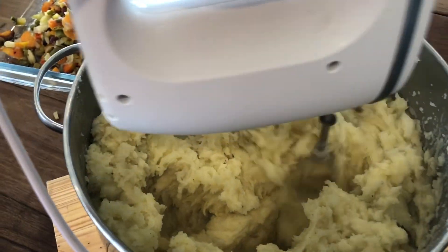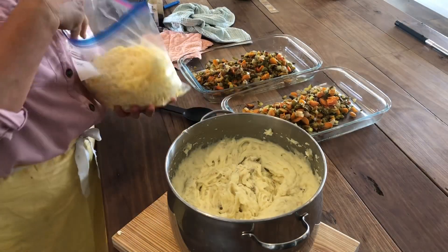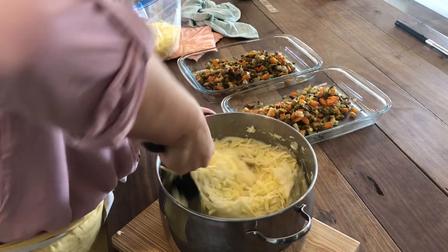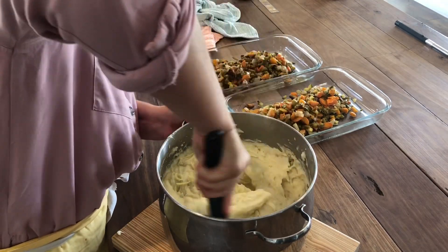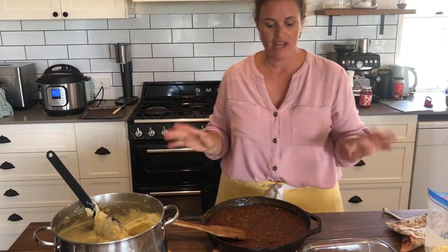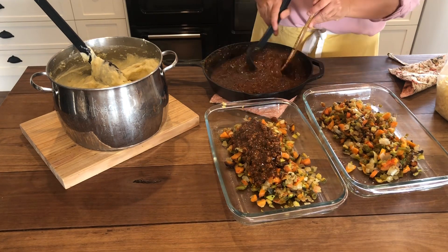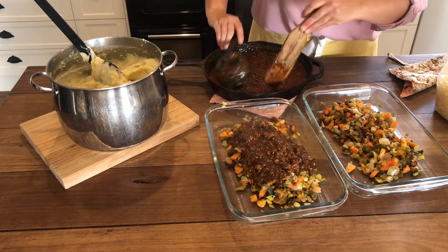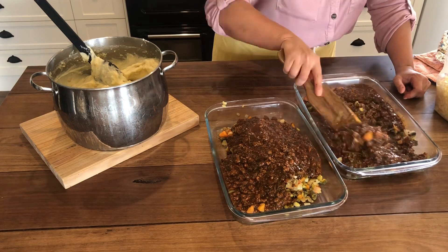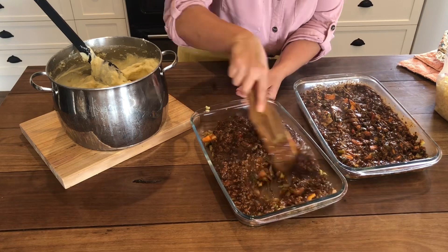I'm just mashing my potatoes with a hand mixer - we've got salt, pepper, butter, and a little bit of milk in here. I'm going to add just a cup of cheese to my potatoes. Because I made the meat and the vegetables separately, I'm just going to make sure I mix them really well, so it's the same as if they were made in the one pot at the same time.